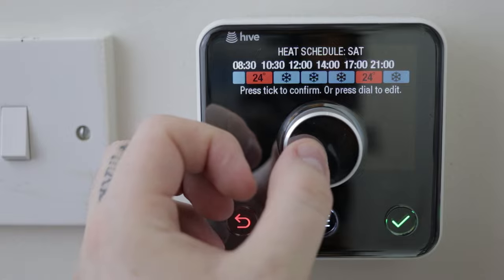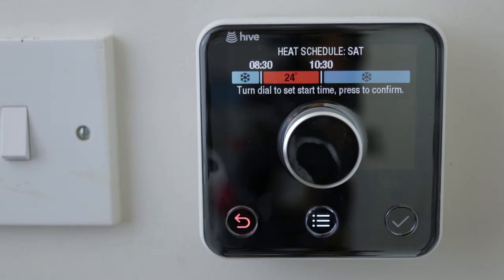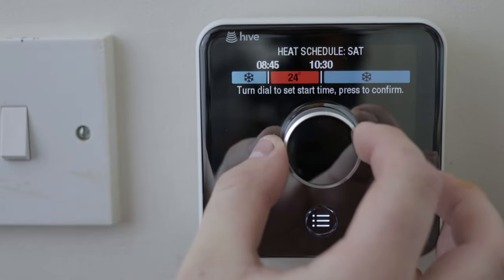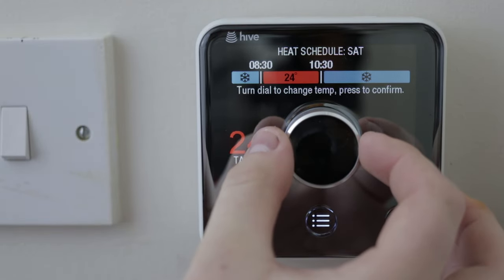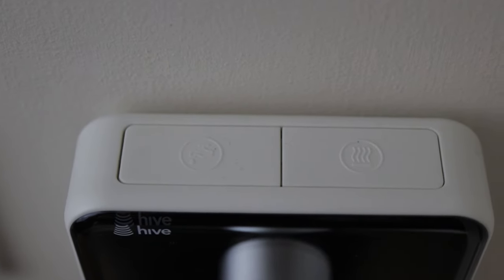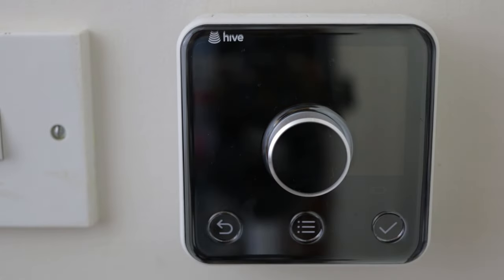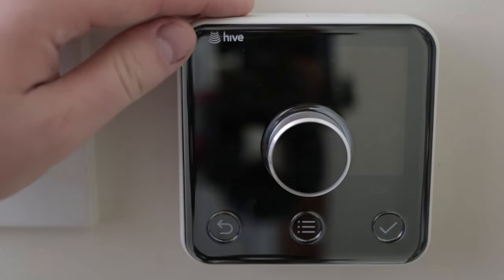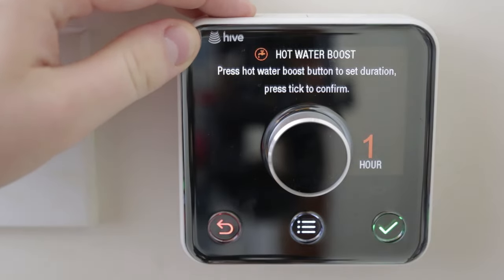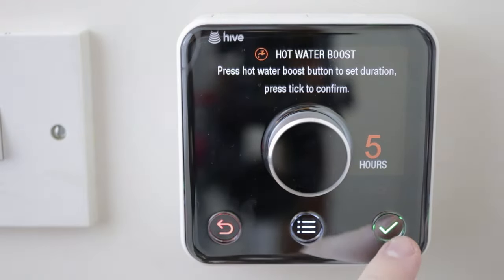Taking a closer look at the thermostat, you have the dial button which you use to navigate through the menus and adjust the temperature, a back button, a menu button, and a tick or confirm button. On the top of the device you have your boost buttons — one for hot water and one for heating. To activate these, you simply press the button and it will boost the heating for 30 minutes, and you can continuously press these to increase the boost time. So if you wanted an hour, you'd press the boost button twice.